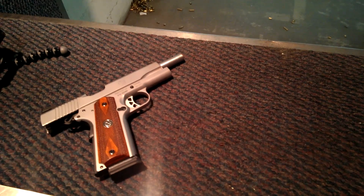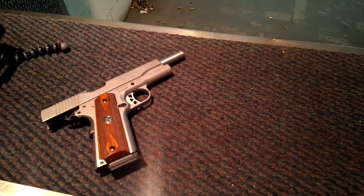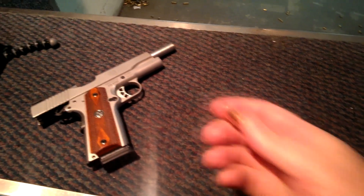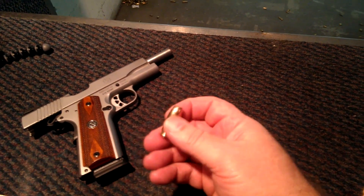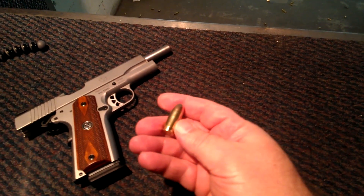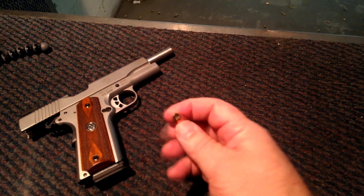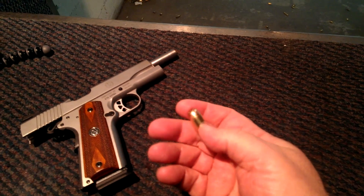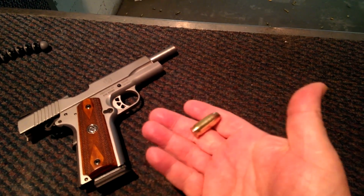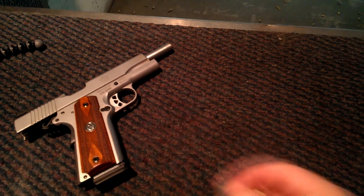I'm going to try something a little different today. I'm going to try my Ruger SR1911 with Winchester hollow points, 230 grain. Ever tried this with hollow points? My wife got these for me to try out, so let's give her a run and see how she does.